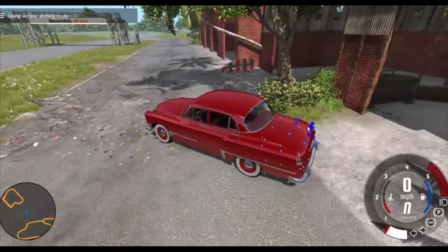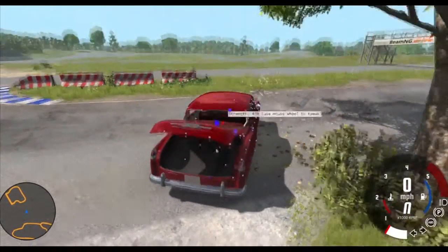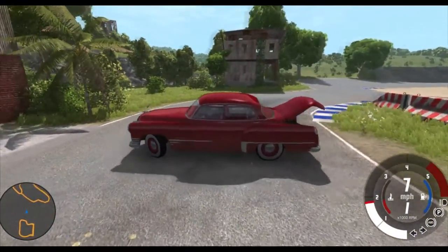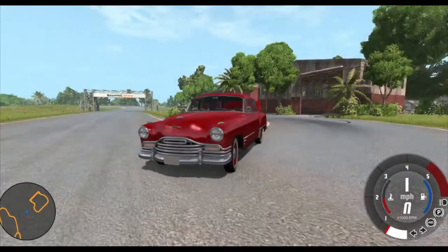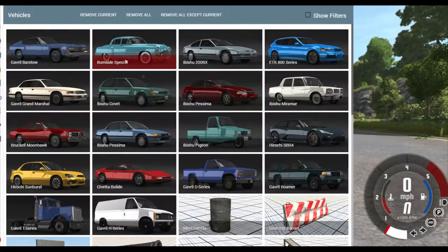There's a big back trunk back here too. Usually there's a spare tire right there - I don't know why there isn't one. Pretty cool. That trunk is huge. Yeah, pretty cool looking car. Interesting.